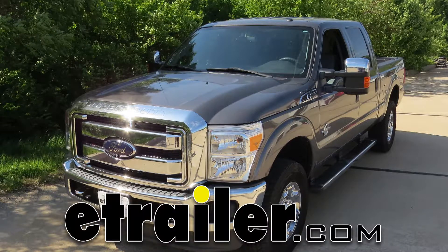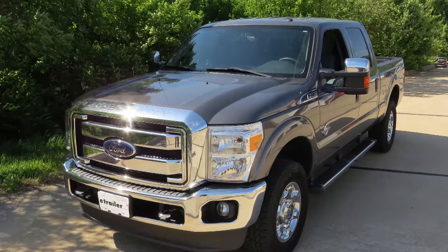Today we're going to be taking a look at the best brake controllers available for the 2012 Ford F-250, 350, and 450 Super Duties. Also the F-350, 450, and 550 cabin chassis models.